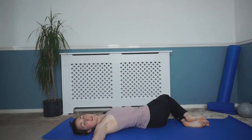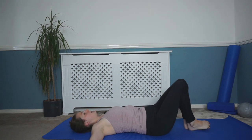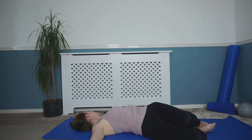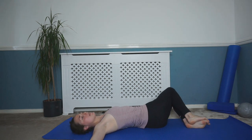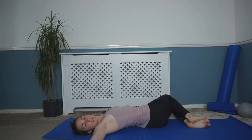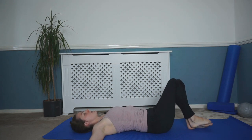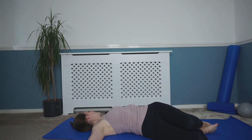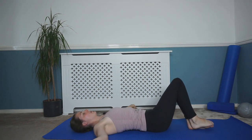Drop the knees over, turning that head, using the tummy muscles, coming back up to that center. And again, drop the knees over, rotating through, and then coming back to that center. Just do a few more here — and back up. Last couple, dropping those knees over, use those tummy muscles, bring the knees back to that center, and over to the opposite side, just rotating through that spine. One more each side — dropping the knees over, using the tummy, coming back to center, and dropping over to that opposite side, then back to the center. Arms relaxed.